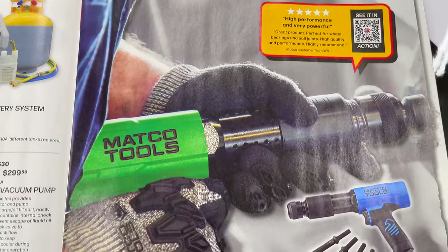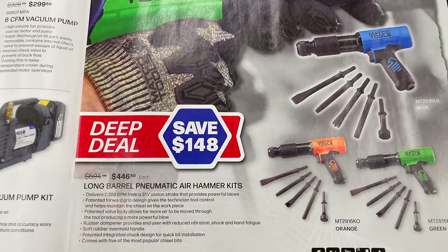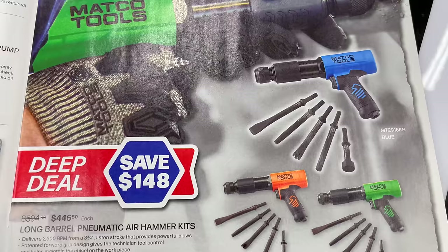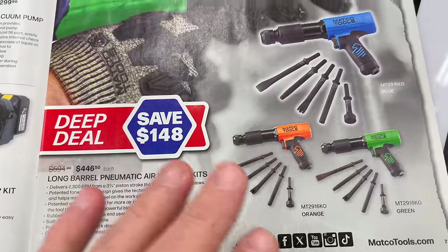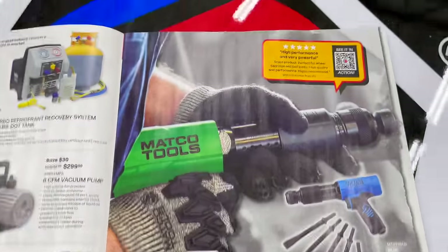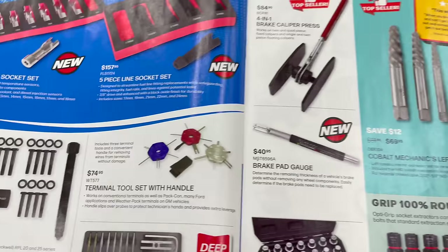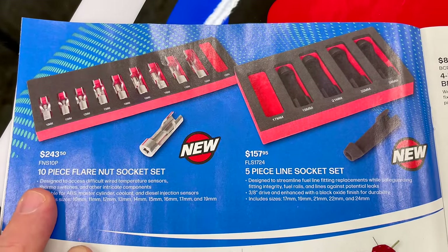Deep deal on the Matco air hammer — save $748, price is $446.50. It comes in green, orange, and blue. With the kit you get five different bits with the air hammer in your color of choice — these things hit hard, they're great air hammers. Also a 10-piece flare nut socket set for $243.50.